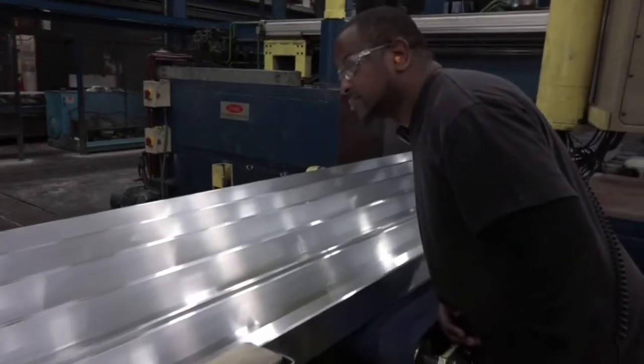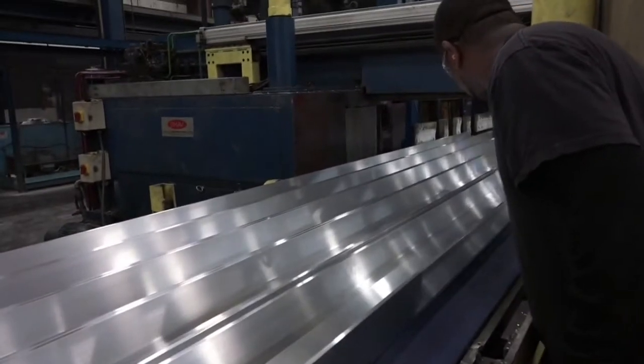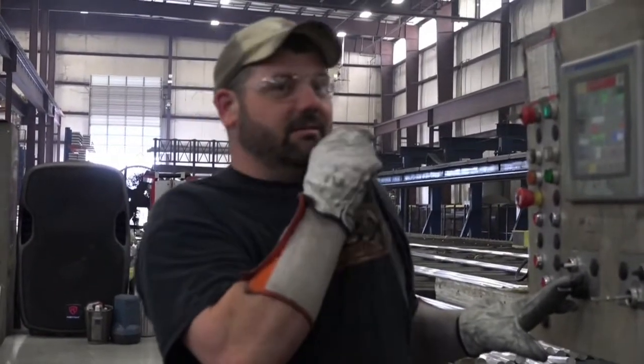Check the extrusions for straightness, bowing, speed tears, and any other defects. Report any defects to your press operator immediately.